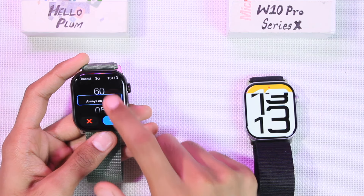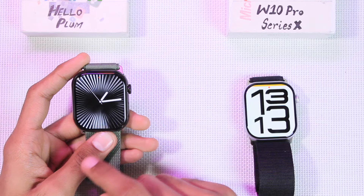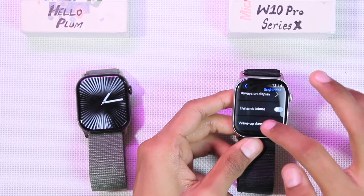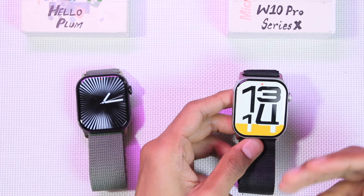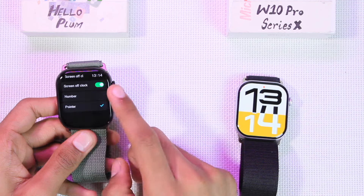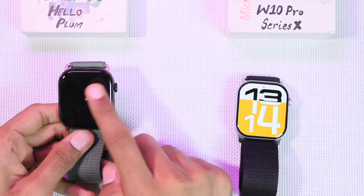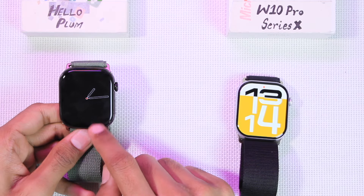Regarding screen time, the Hello Plum has a maximum timeout of 60 seconds, but you can enable the always-on display option, which keeps the watch face on until the battery runs out. The W10 Pro also has a maximum screen time of 60 seconds, after which it turns off or shows a screen-off dial. The Hello Plum comes with two screen-off dial styles: one with a pointer clock and one with a digital clock.